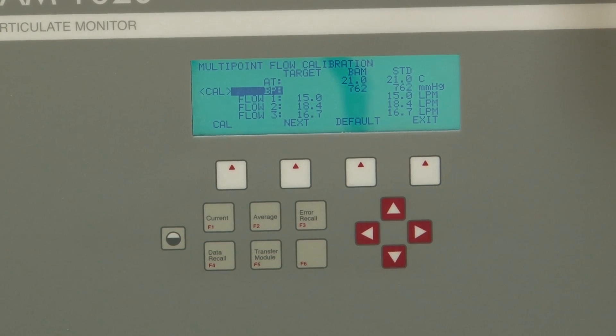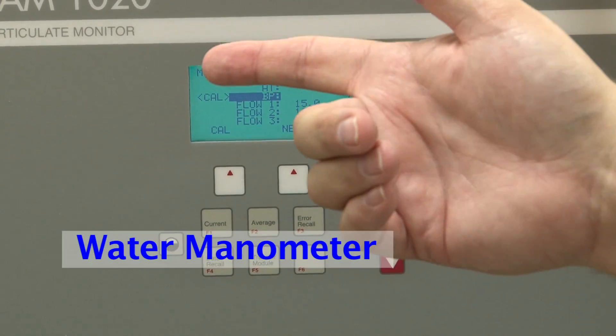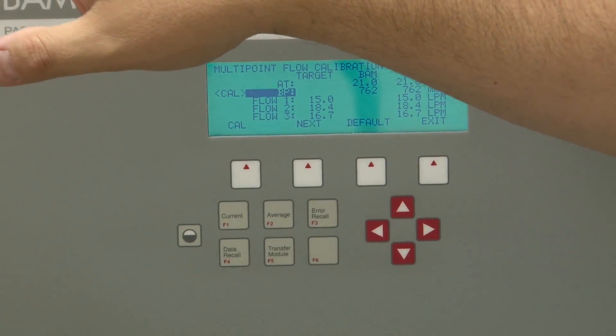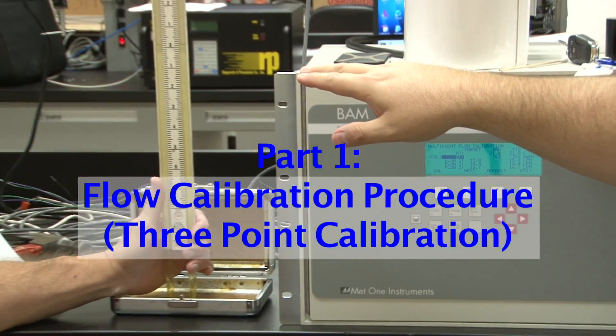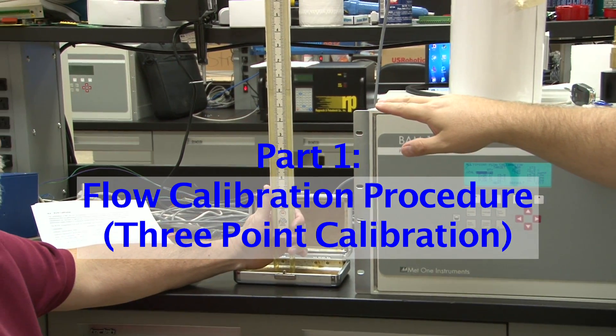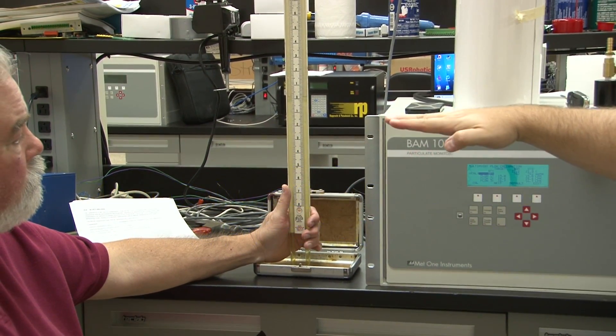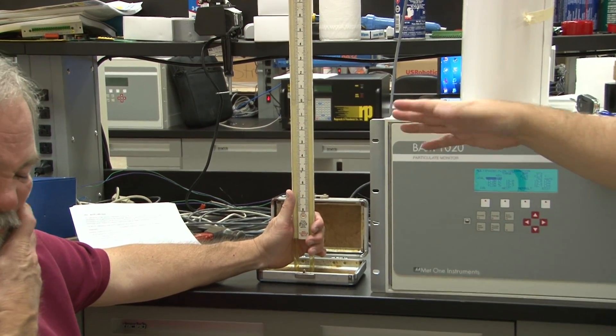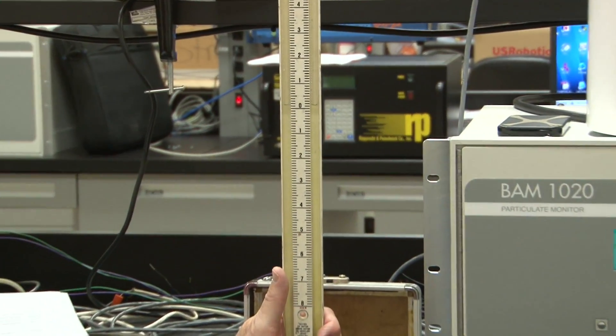For the flow, we're using a water manometer, which Mike's holding over here. We've gotten it filled with water — it's currently filled to an equilibrium at 0.1 inches. So our base number is going to be 0.1.